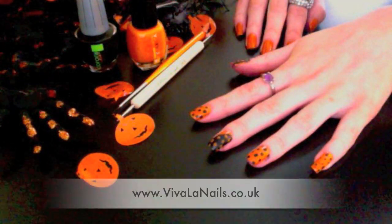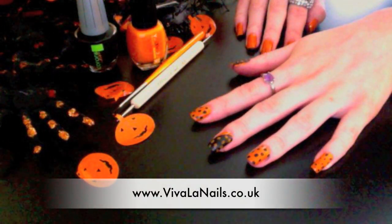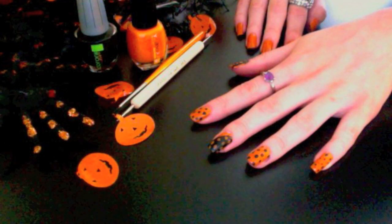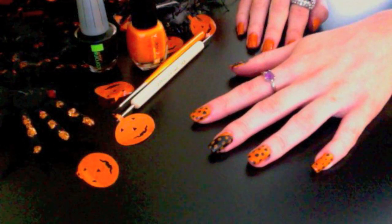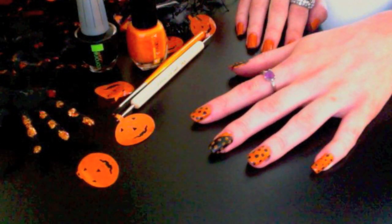I'm going to be using products from vivalanails.co.uk. All of the products that I use in the video are from that website, and I'll be putting the links in the description box below to each product used, so you can buy the same item.